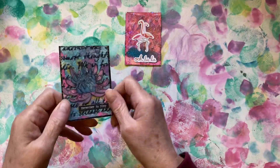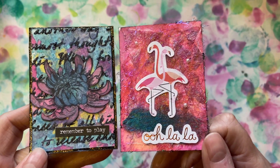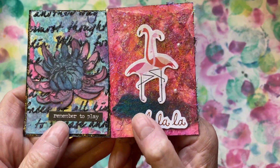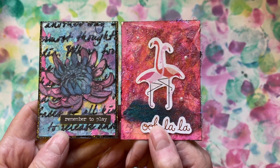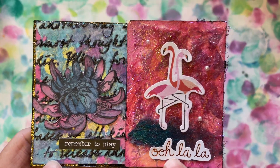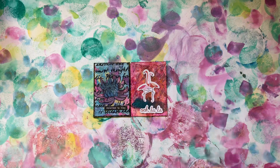Thank you ever so much. If you don't know Deb's, please pop across to Instagram if you're on Instagram. She doesn't do videos — I don't know whether she's intending to — but your ATCs are absolutely beautiful Deb's, and I'm thrilled to have some of your work. Thank you again for saying you'd like to swap, because they're lovely, absolutely beautiful. Thank you very much, take care and I'll speak to you soon, bye.